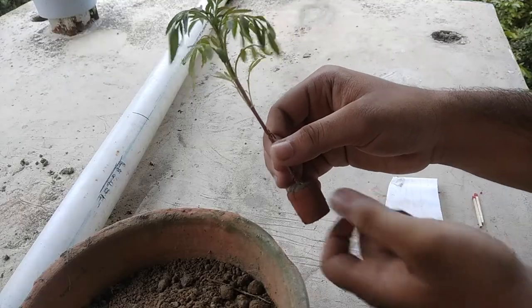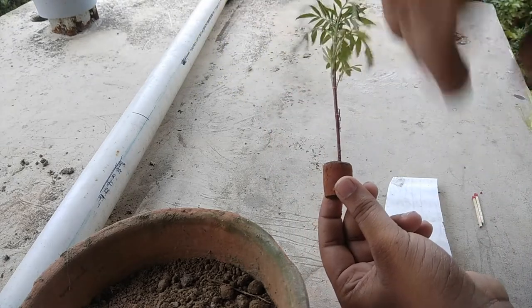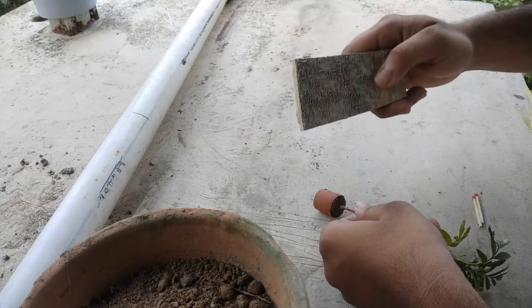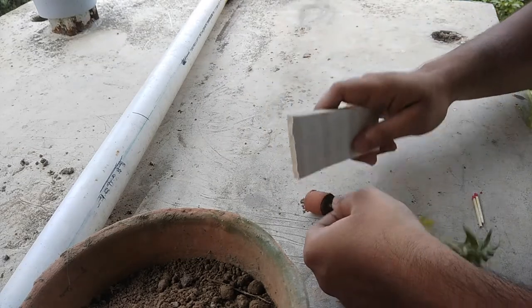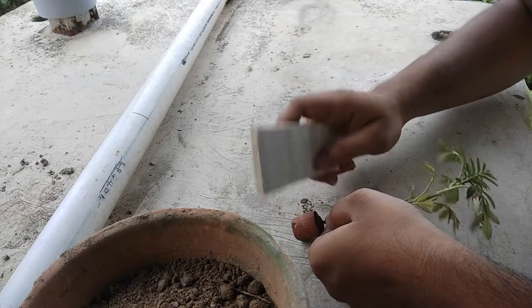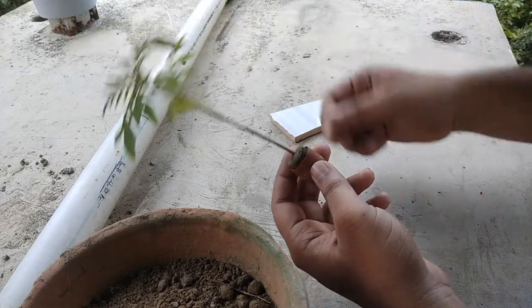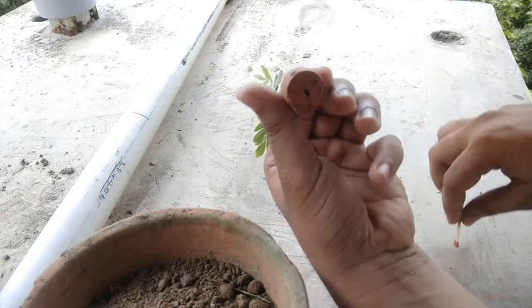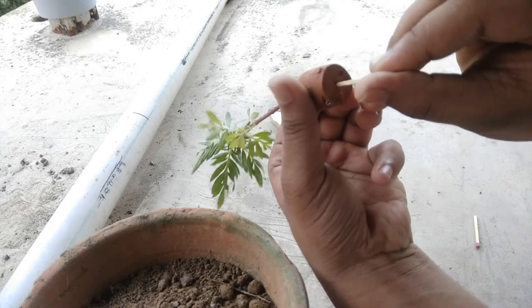First we have to pull out this tree from the pot. I will show you how to pull out the tree safely. First, tap the pot carefully with the small piece of tiles. If the tree comes out, you don't need the matchstick. If it does not come out, there is a hole on the side — push the matchstick into the hole.